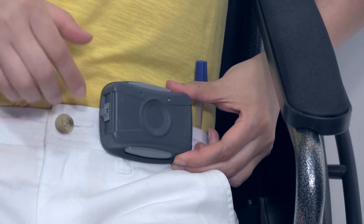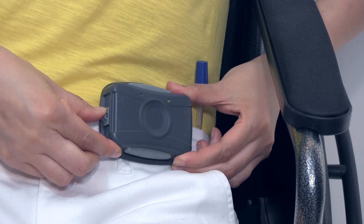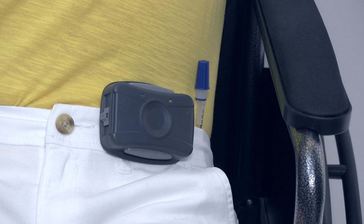Now, turn on the controller. The controller will vibrate briefly and both lights will blink when switched on.